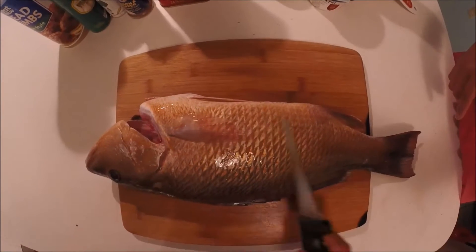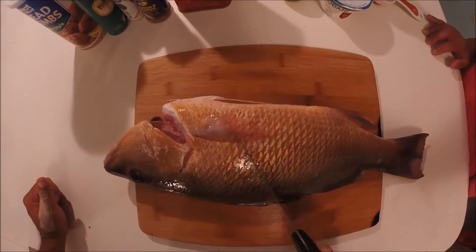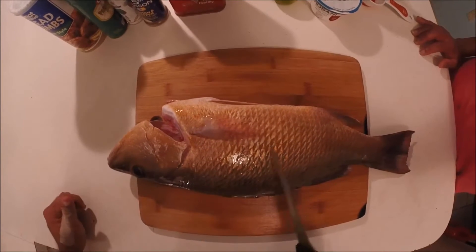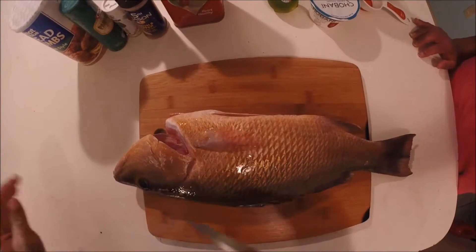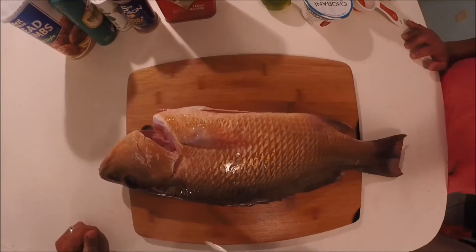Check out this 21-inch snapper we got last night with Yosiel and Edward. You can check out that video in the information icon. But right now we're gonna make parmesan crusted snapper fillet with a zesty jalapeño tartar sauce. First we gotta get this fish filleted.